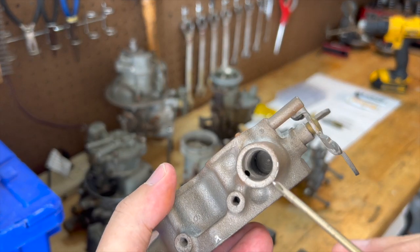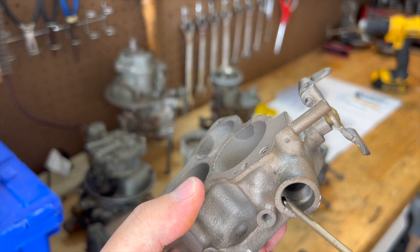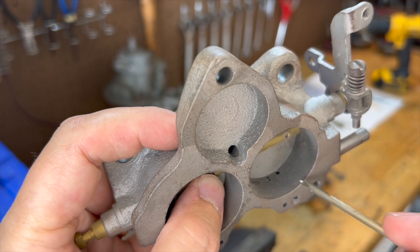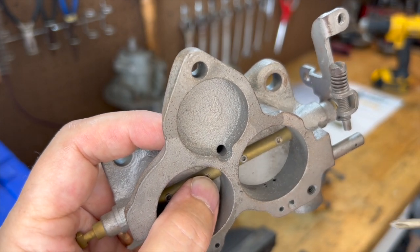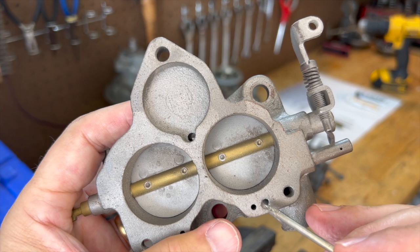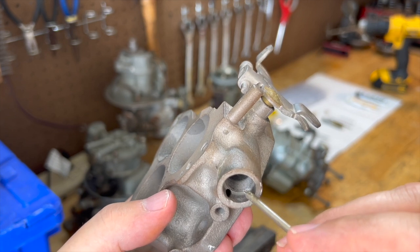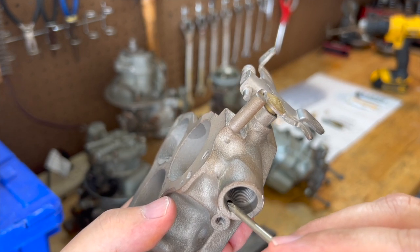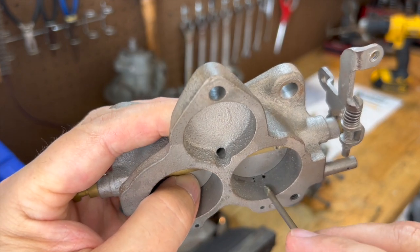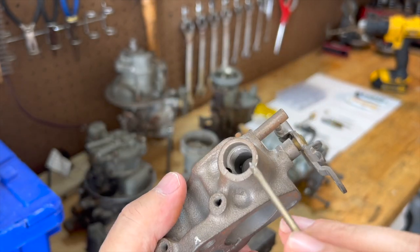Just a quick word of explanation. We've removed the spark control valve. You can see that there's a port that comes through the rear of your carburetor base, and then it goes right here to the inside. That's reading the vacuum coming down through the bores of the carburetor. What we need to do is go ahead and tap in here for our port for vacuum advance to our modern distributor.